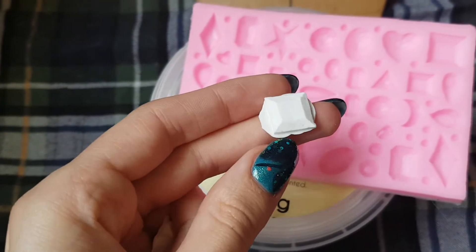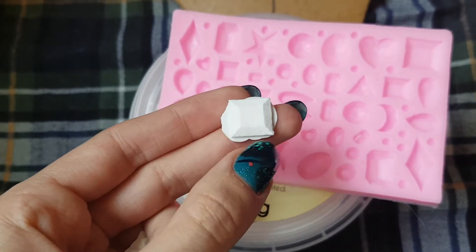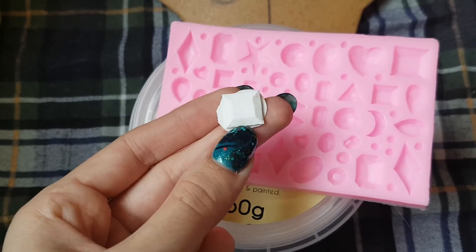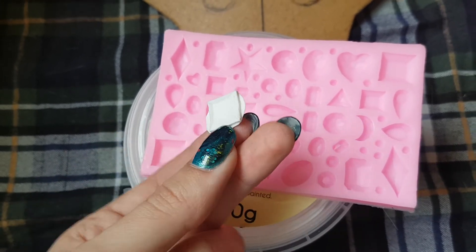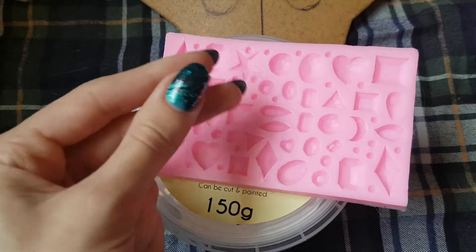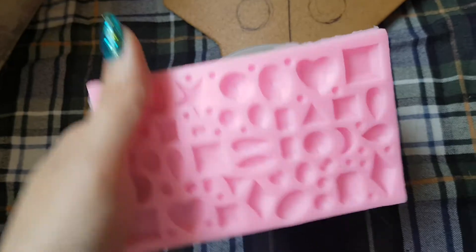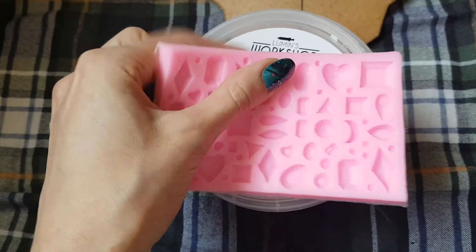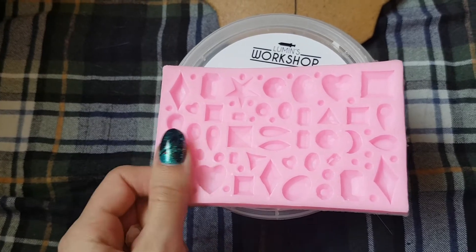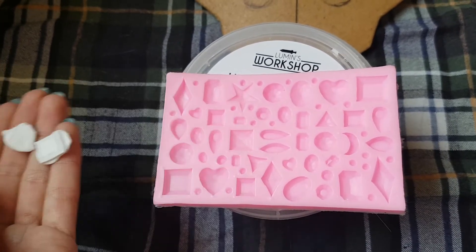They turned out pretty well — all I'd have to do is cut around the excess material. I can make a lot of these, paint them, and stick them all over my costume. They're very lightweight so they won't add any weight. That way you can get the same shape every single time, your gems will be more consistent, and you can use it with any kind of mold you want.